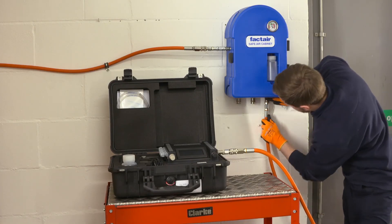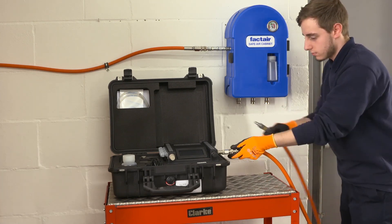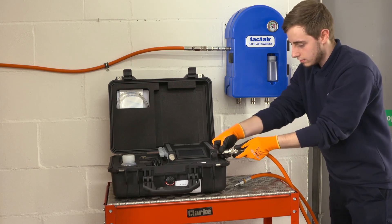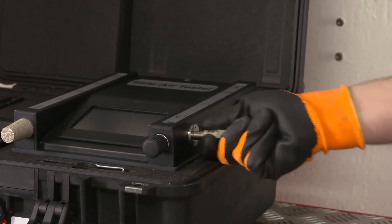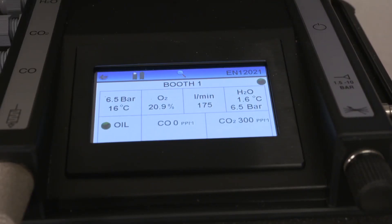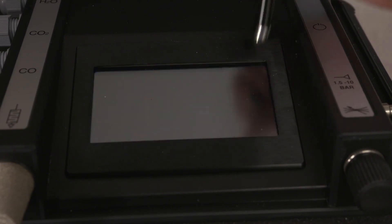To disconnect the tester from the system, make sure you leave the inlet adapter on the instrument and only disconnect at the end of the supply hose. The adapter can then be disconnected afterwards if required. To turn the unit off, return to the main menu and press the power key in the top right corner.